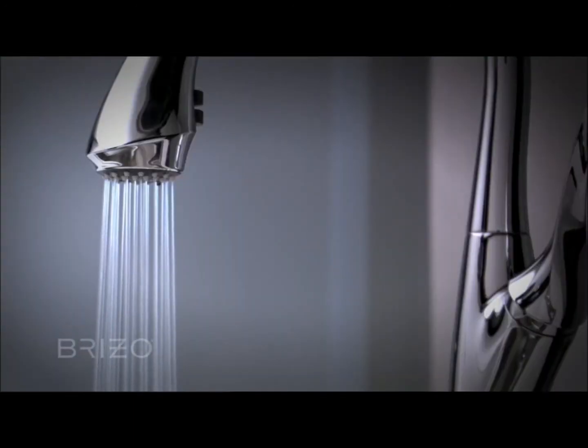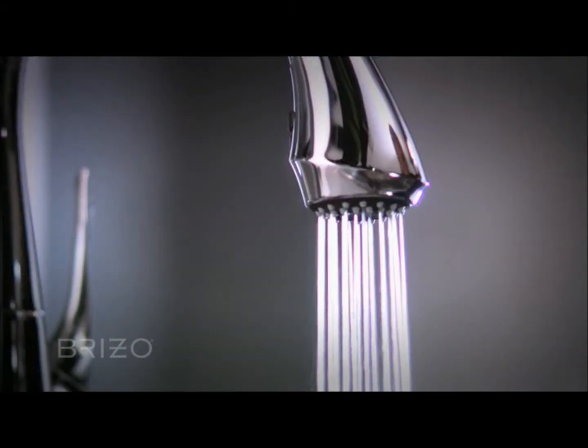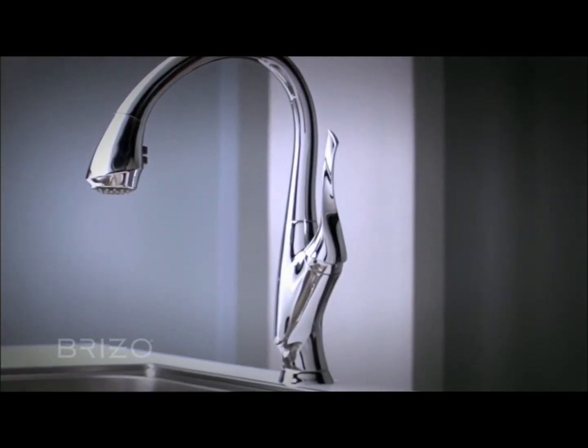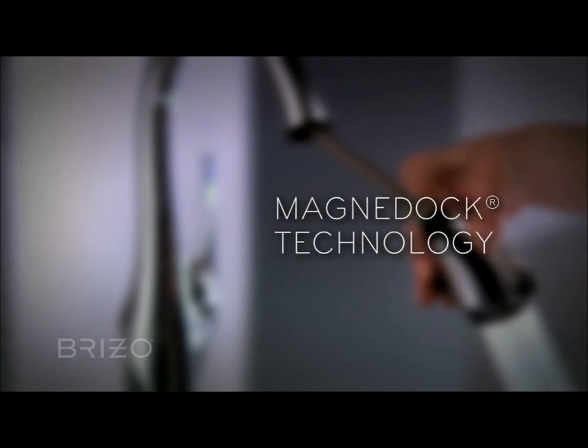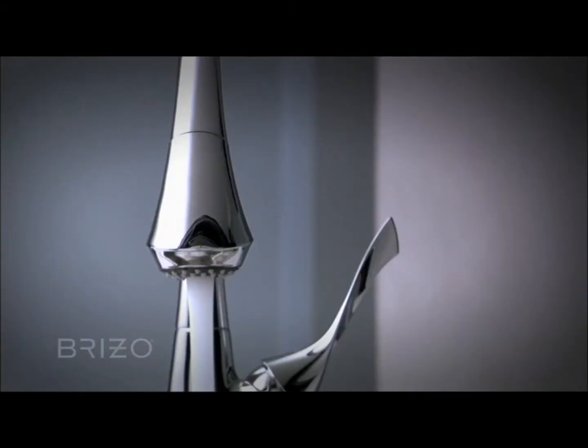Introducing Bellow for the kitchen — with a design as much sculpture as faucet, Bellow is a true work of art. At the same time, it incorporates state-of-the-art innovation including MagnaDoc technology, which keeps the spray head perfectly aligned and always in place when not in use.